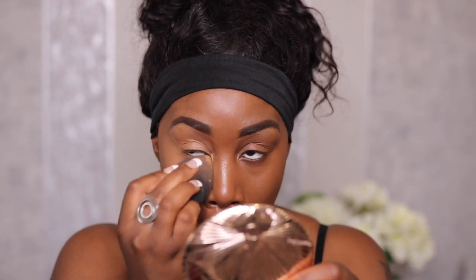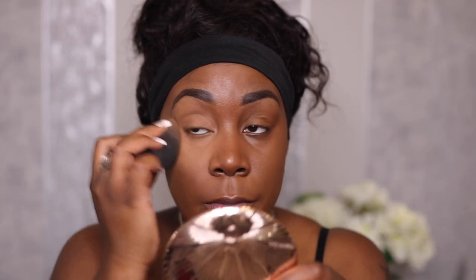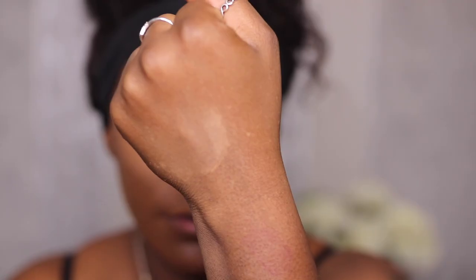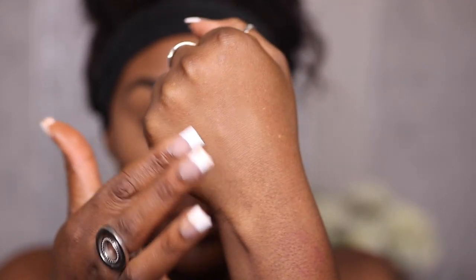Funny enough, I don't actually use this to set all over my face, even though I know I can. I don't know if it's just the shades or the undertones of the concealers I use, but I mostly think it works for the under eye. You guys let me know what you think about that.